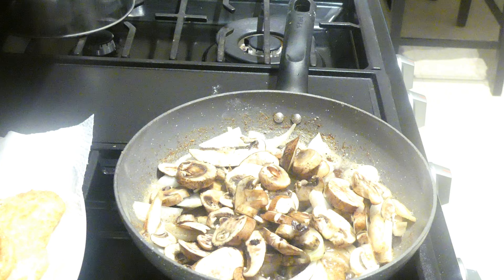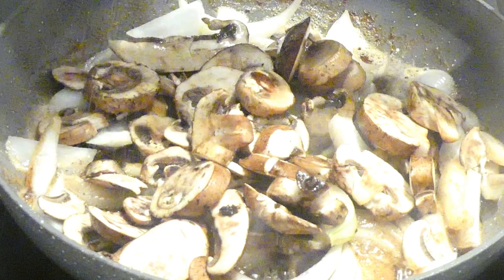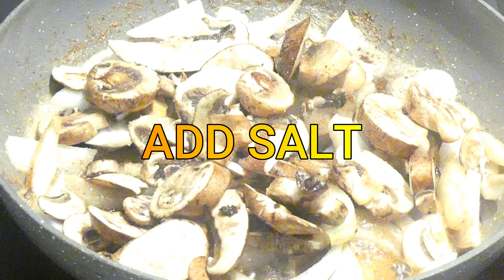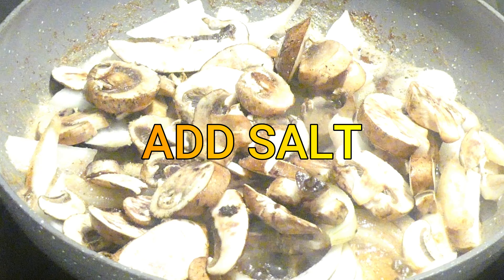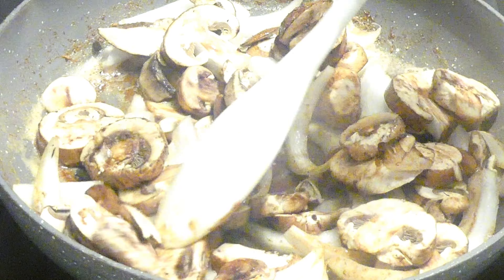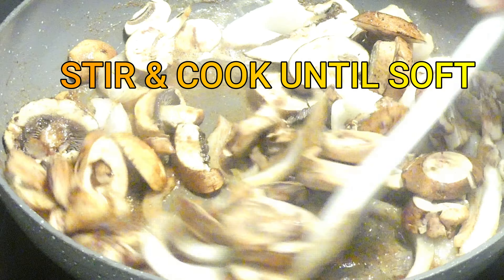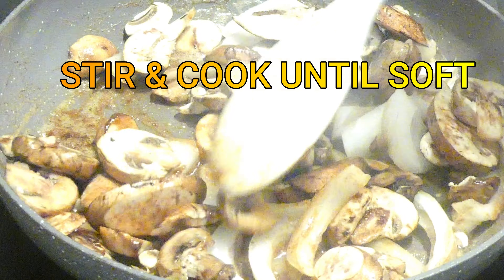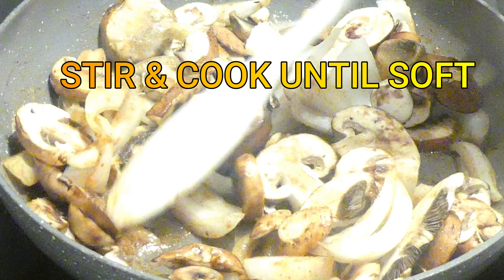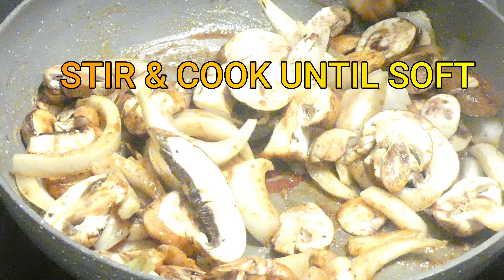I'm going to cook these for about six to seven minutes until they begin to soften up. I added some salt here, and then I'm just going to stir these continuously until I see that the onions are translucent and the mushrooms have begun to soften.